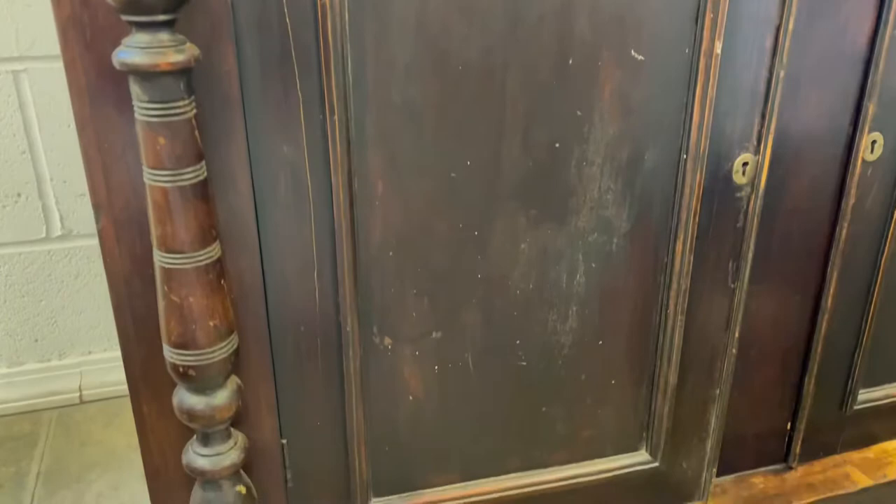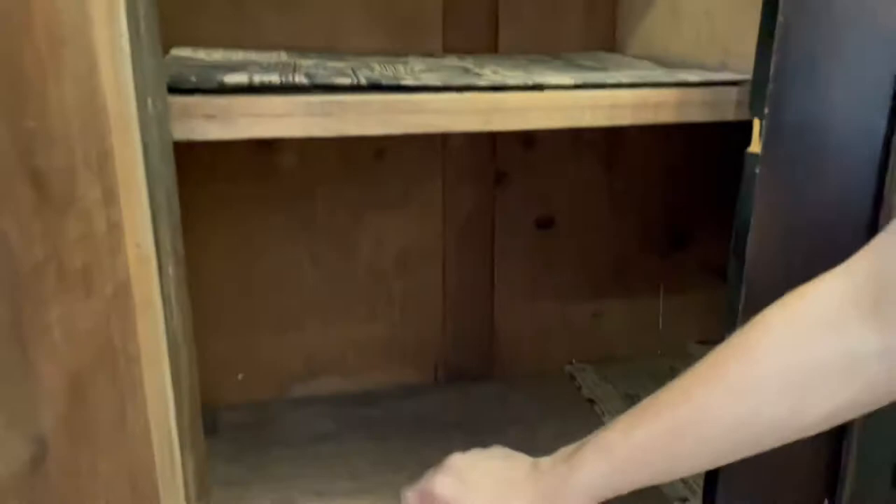And with a starting bid of $750, forget about it — this is an amazing deal. Look at this, it opens effortlessly. The insides are in great shape. It's all shelves — that looks to be an extra shelf there, possibly.